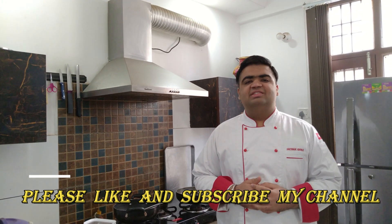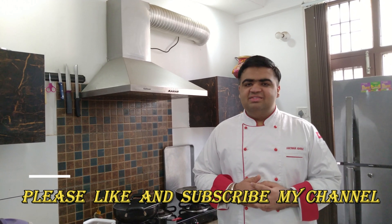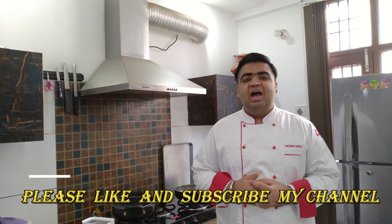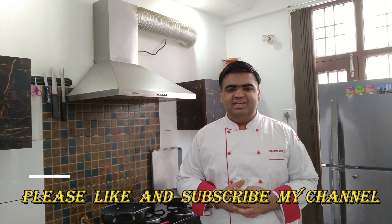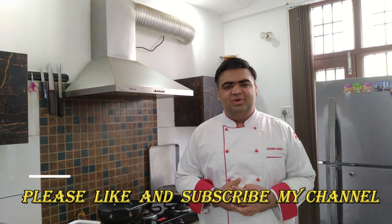Now, you all may think it's an easy recipe, and yes, you are right too. But I will add some uniqueness to it. So, without wasting time, let's get into the video.